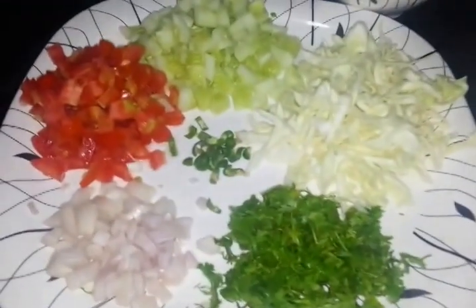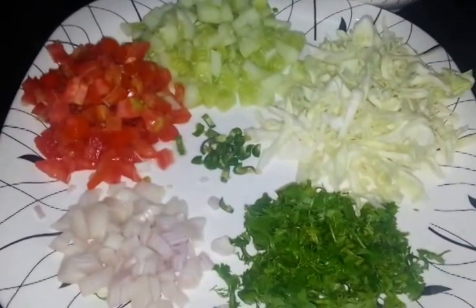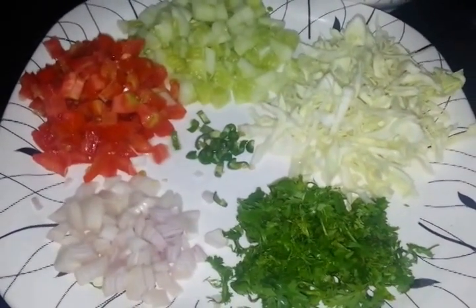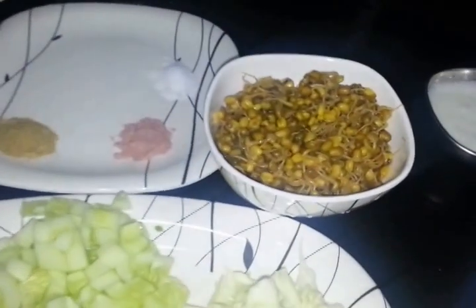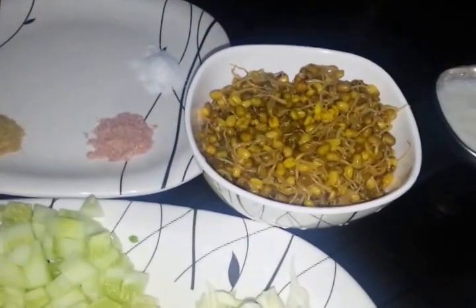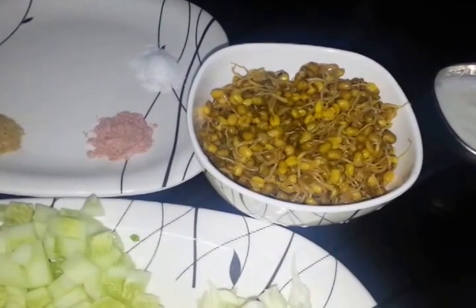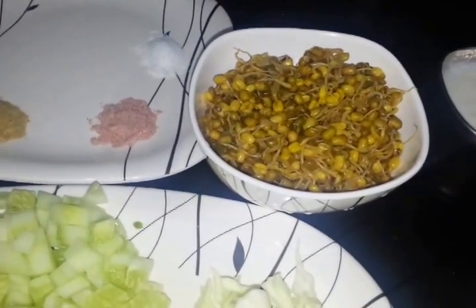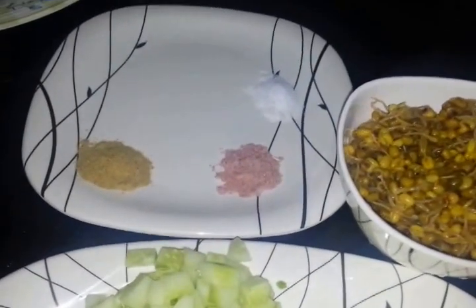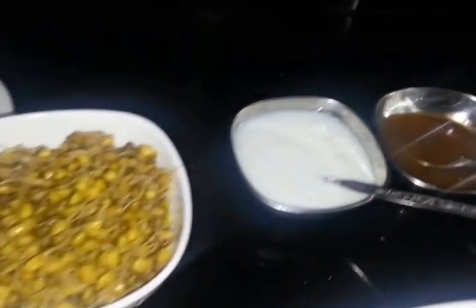For this we are going to need some veggies. Here we have tomatoes, cucumber, cabbage, coriander, onion, and green chilli. Then of course you need sprouted sprouts and moongs — these moong are basically steamed a little bit. Then you need some spices and curd.